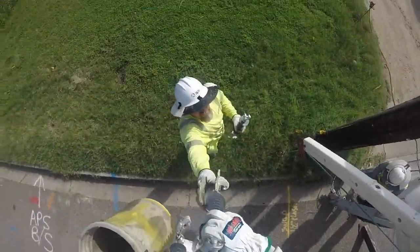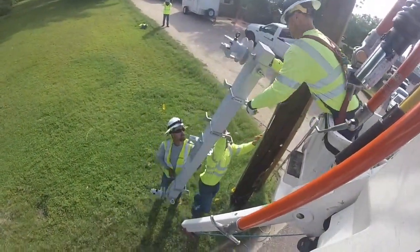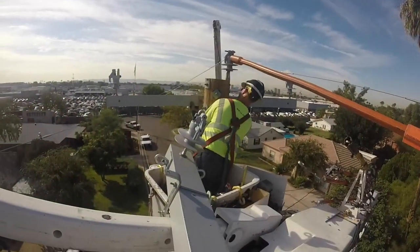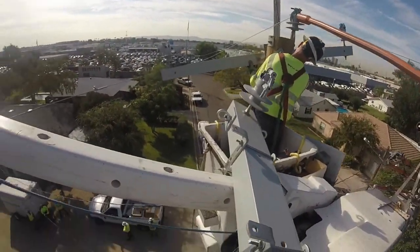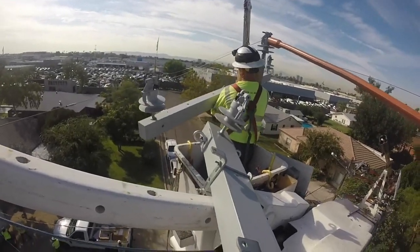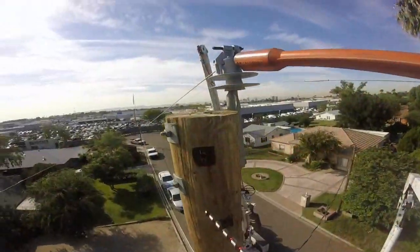Also importantly, handing up the new heavy cross arm, which can support more weight that the trip savers will add. Next, back up on the pole, we're going to see lineman Eric take off the old cross arm, and then he's going to be handed a drill.